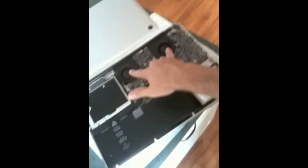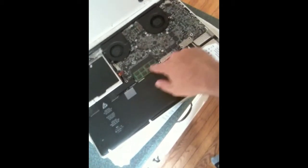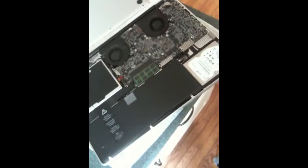Now we have everything off, and it's amazing how thin a piece of aluminum this is. It's the current aluminum unibody MacBook Pro model. Inside you have your CPU and GPU fans, your CD drive, your big battery assembly going across the bottom, your RAM — this machine has four gigs — and down in the corner is your hard drive.